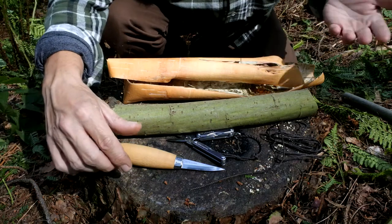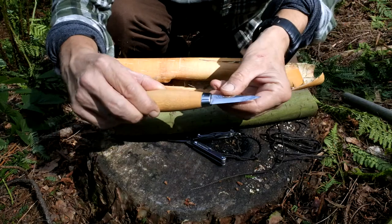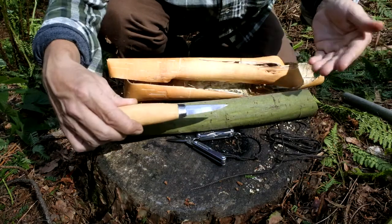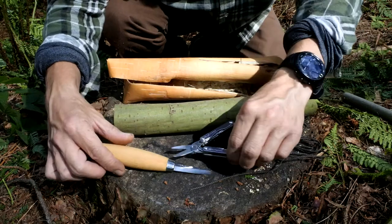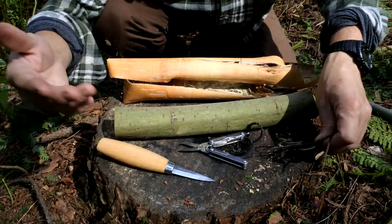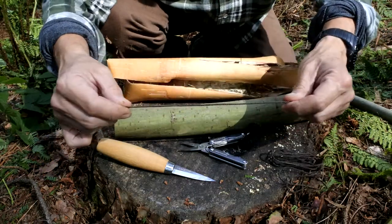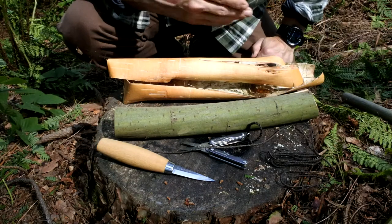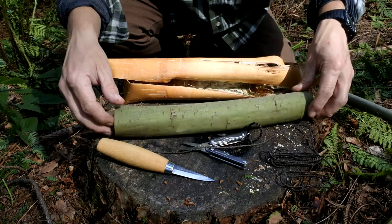Just quickly running through the items you need to make one of these masks — it won't take too long because you need very little stuff. Just the knife itself — this is the knife we're going to make the mask for — you can use it to cut and shape the bark, or you can carry a pair of scissors if that's the way you want to go. A tape measure or some way of measuring things just to make sure the dimensions are right, and then basically a little bit of cordage.